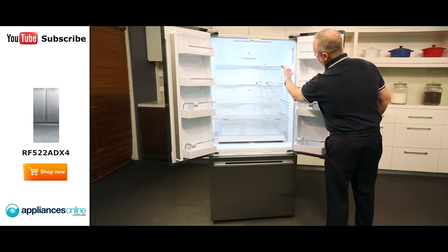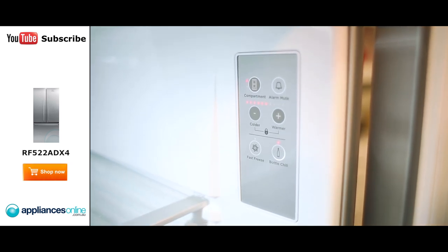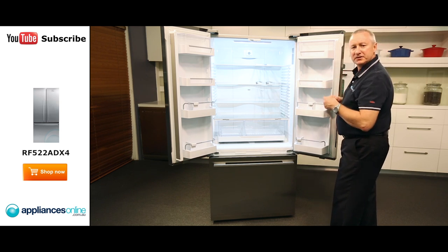At the top here we've got our electronic control, easy to adjust for both fridge and freezer. You've got some nice little features like door alarms — so if you do leave the doors ajar, the alarm rings.